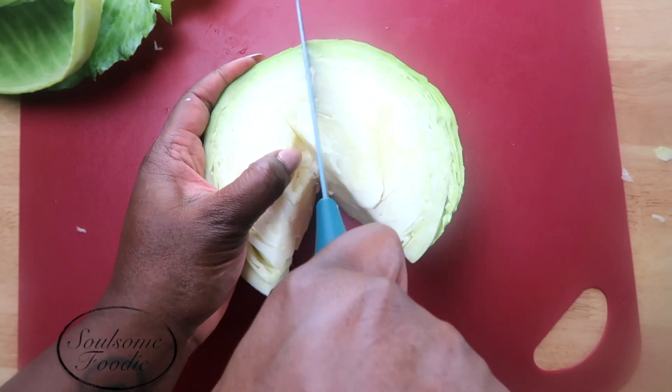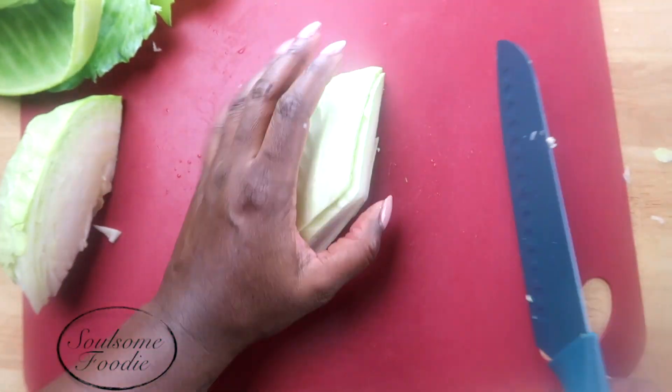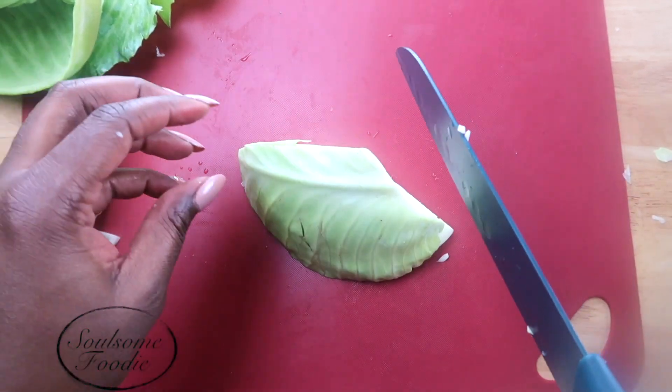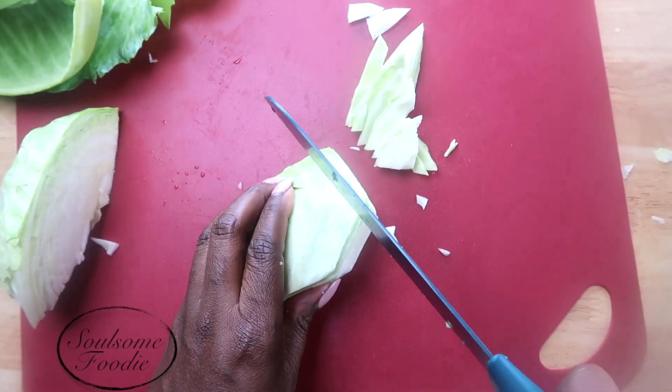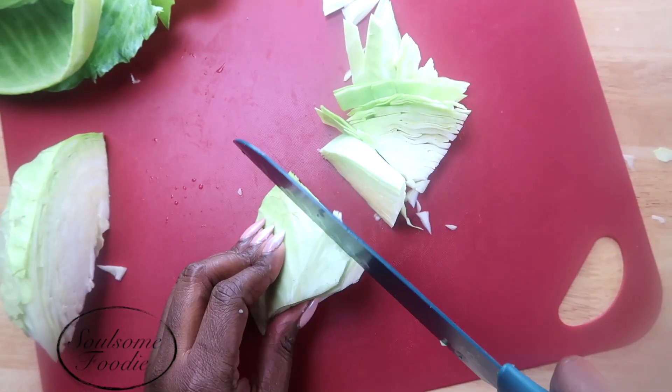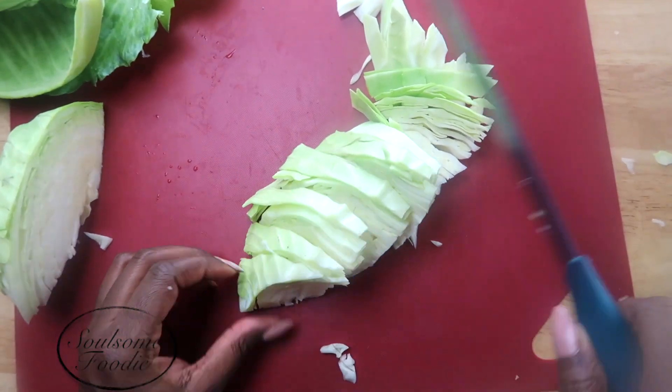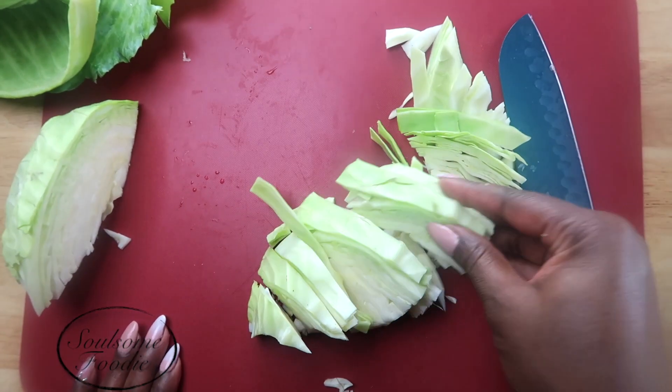Now that I have the core out, I'm going to go ahead and cut that half into another half. I'm deciding how thin or thick I want my slices to be. You can choose any thickness you want. I have mine in some medium slices as you can see here. And I'm going to go ahead and break down the whole head of cabbage that same way.